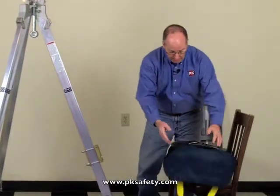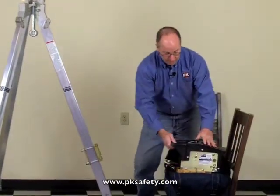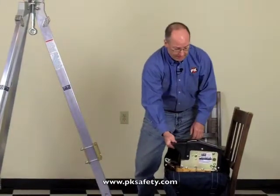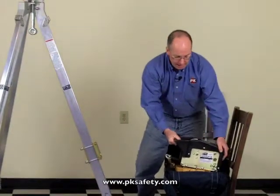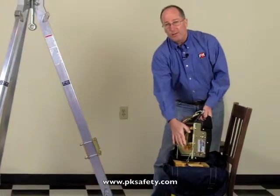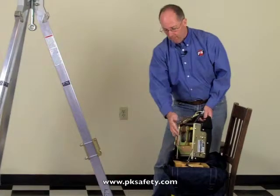This comes in a bag with a plywood bottom, so it's pretty easy to carry around. The unit itself, kind of unique, has a handle at the top which makes it very easy to pick up. On the back there's a connector plate which matches up with the plate on the tripod.